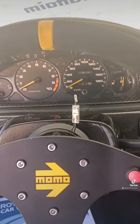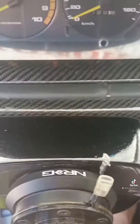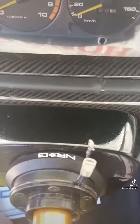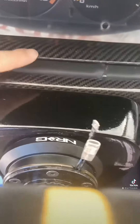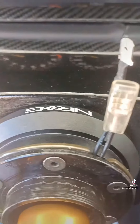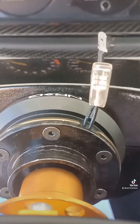They said not doable and yes it is doable. So that's the way, guys — the NRG short hub adapter with the Momo quick release. There you go, there you have it. Peace out.